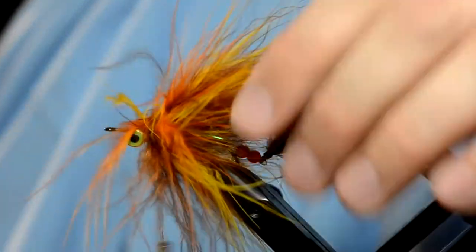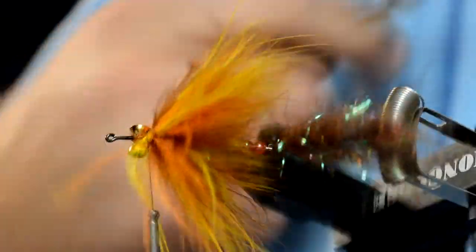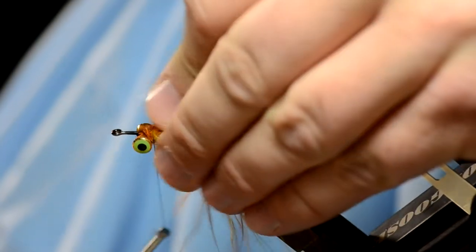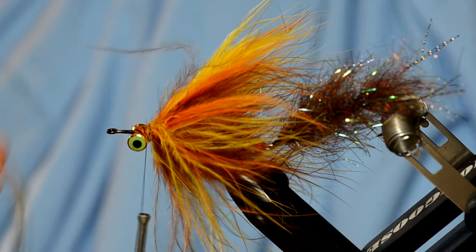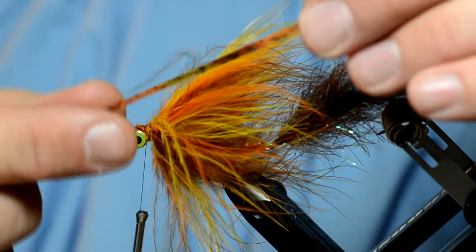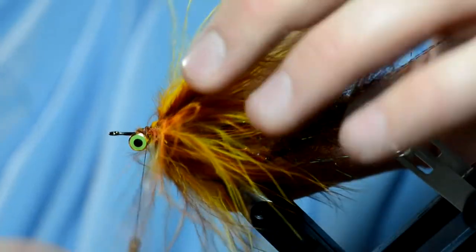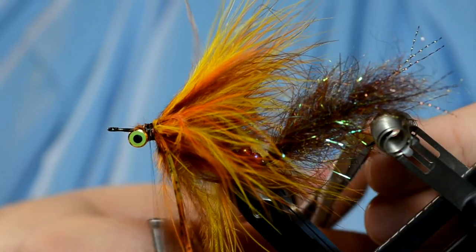The next step is to put in some rubber legs or silly legs. I found this color on fishingskirts.com — a place that supplies bass fishermen with skirts for jigs. It's got an orange, olive, and brown tinge to it. I'm going to take three of these, tie three on each side — tie them in on one side, double it over, and tie in on the other side. Then pull them out and trim them about the length of the marabou.